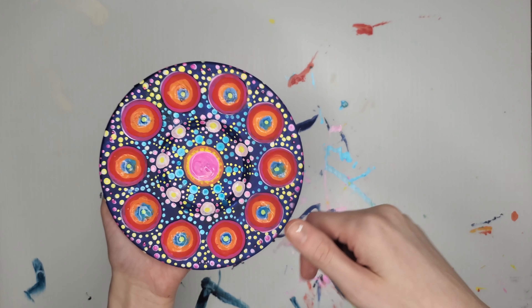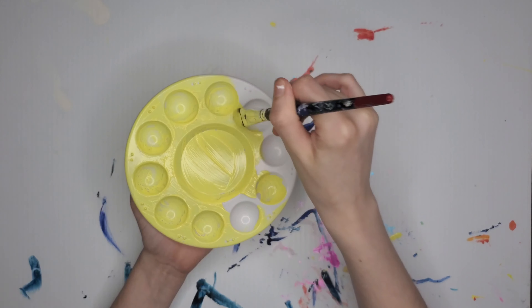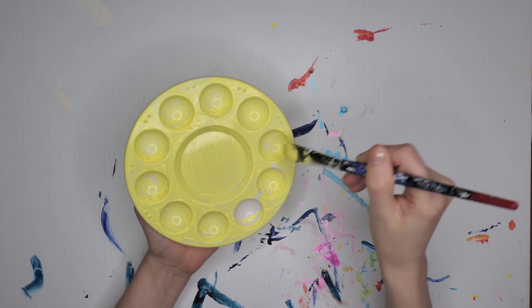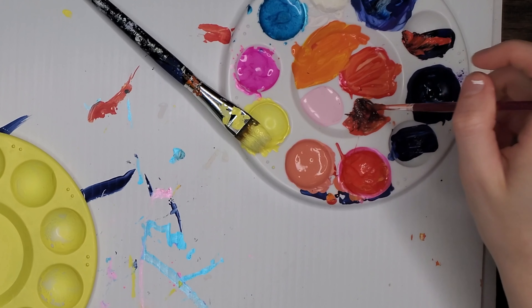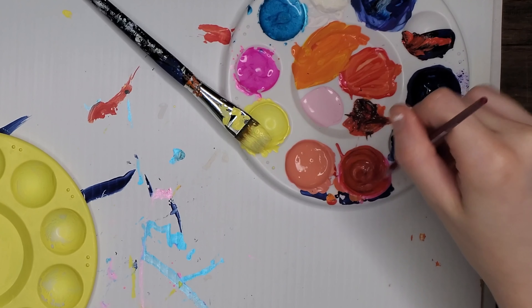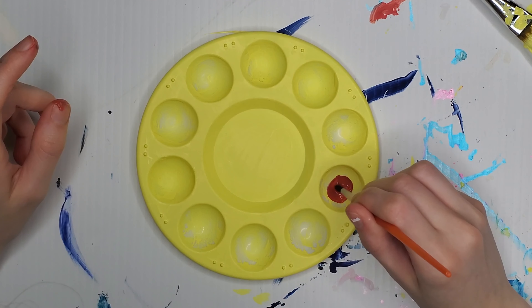Moving on to paint palette number two. I first painted a very pale pastel yellow — I love this yellow as a base coat, and I did two coats of that. Then I took different shades of red: a brighter red, a pastel kind of pinky red, and then a brownish red maroon, I guess you would call it.